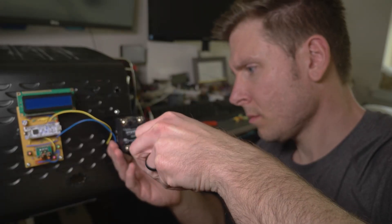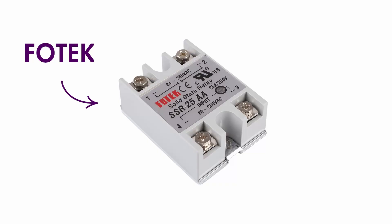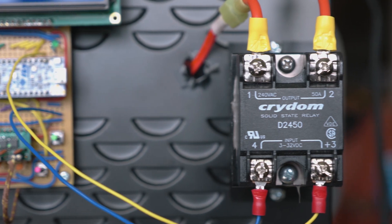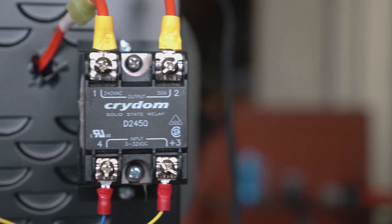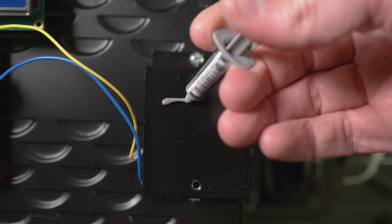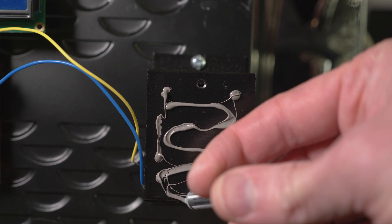These solid-state relays can be picked up cheaply on eBay. I found a legitimate Crydom SSR on eBay for a really good price — bought a handful. Specifically this is a D2450 switch, which is a 50-amp, 120-volt switch. Because it has a 50-amp maximum, it's really unlikely I'll run into any problems with heating. Even though I know there shouldn't be any thermal issues, I still have it mounted to a big monster heat sink with the appropriate thermal paste applied correctly. I really don't anticipate it gaining more than a couple of degrees over ambient.